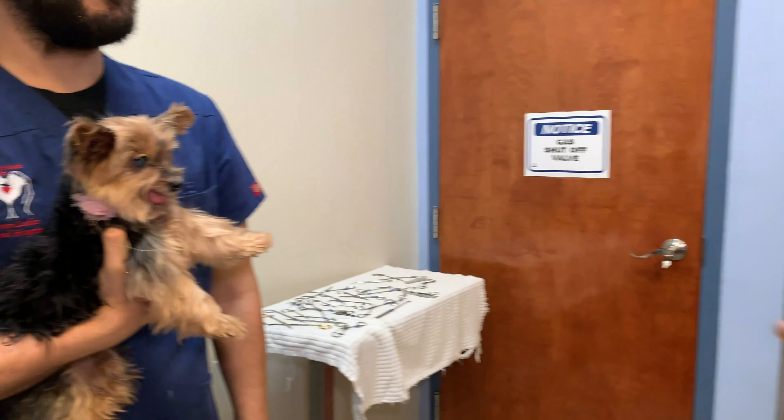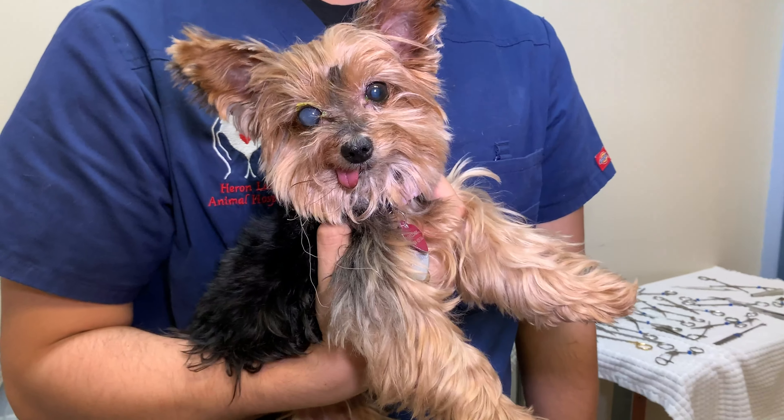Hey guys, my name is Dr. Laird here at Heron-Lakes Animal Hospital. Today I'm here with this little Yorkie, and this little Yorkie is here because we are squinting.